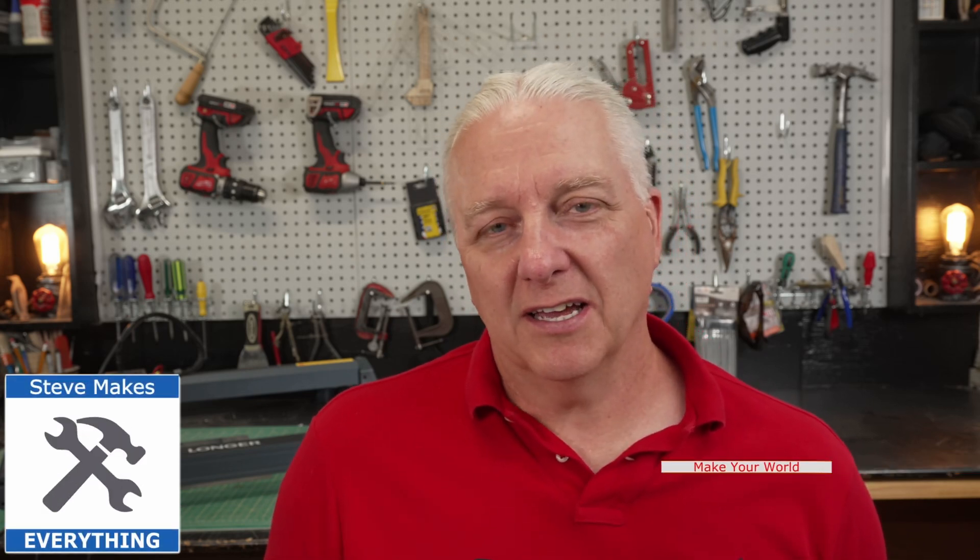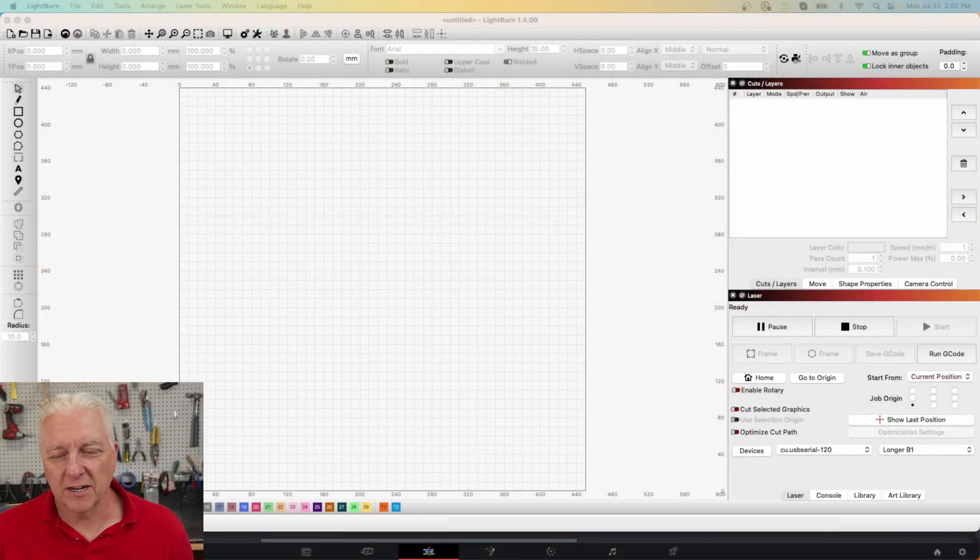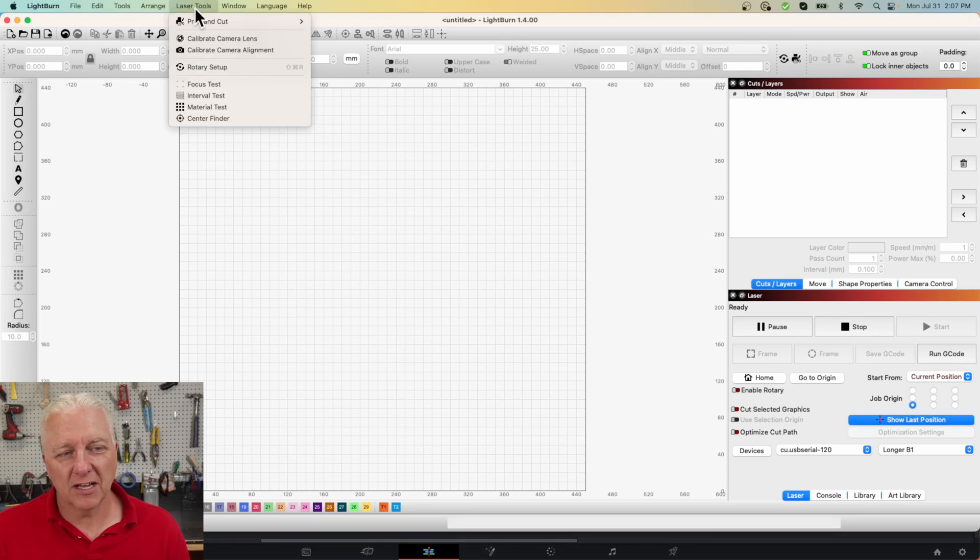How's it going everybody, Steve here, welcome back to my workshop. I'm going to use the longer B1 behind me, but if you have a different laser you've probably had similar problems and we'll try to solve everybody's problem here regardless of the kind of laser or material. I'll try to keep this tutorial under five minutes, so we're going to dive in quickly and start in LightBurn. I've got LightBurn fired up and configured for the longer B1 laser. LightBurn provides a bunch of built-in tools and these are the ones we're going to use.